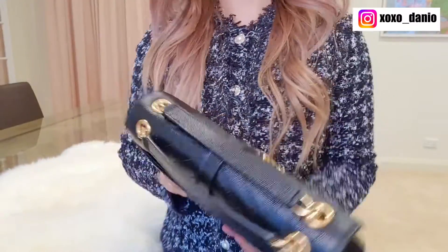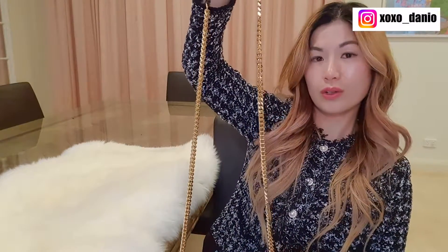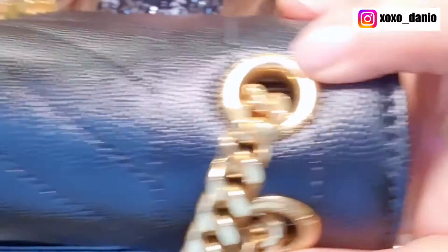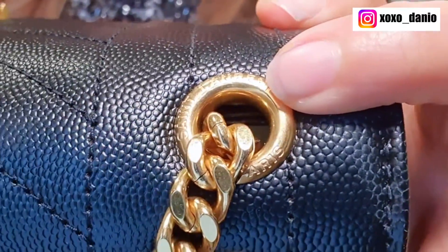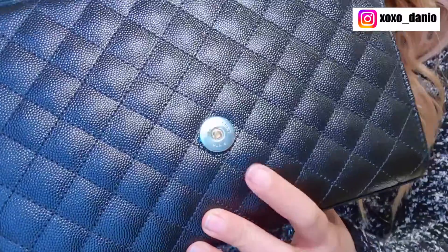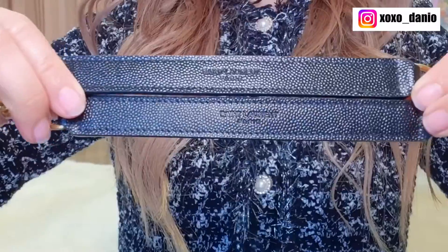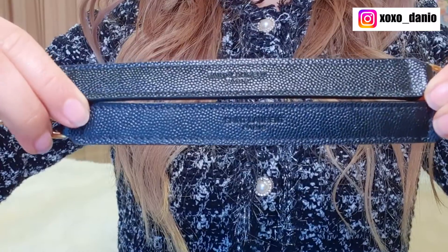This bag has four grommets and through the grommets you can pull out the straps. Because of the four grommets, you can double it up to make it a shoulder bag or very quickly convert it to a long strap to wear long shoulder or crossbody. On the grommets, Saint Laurent is engraved. There are no feet on the bottom. The magnetic closure is debossed with Saint Laurent Paris, and the leather straps also say Saint Laurent Paris.